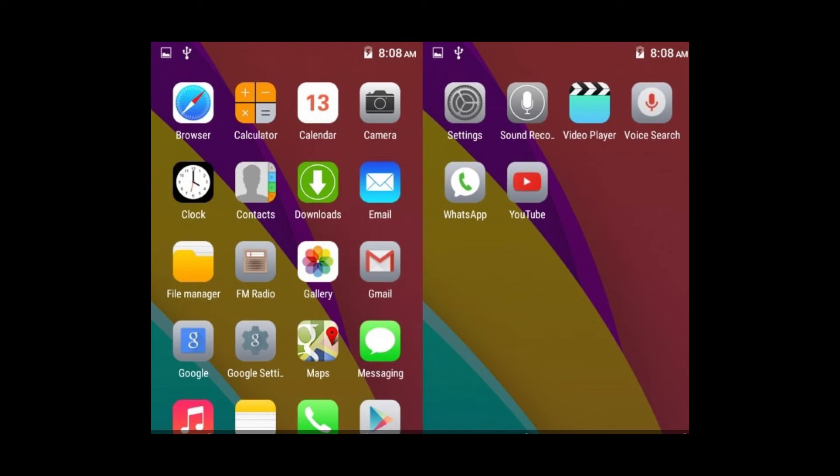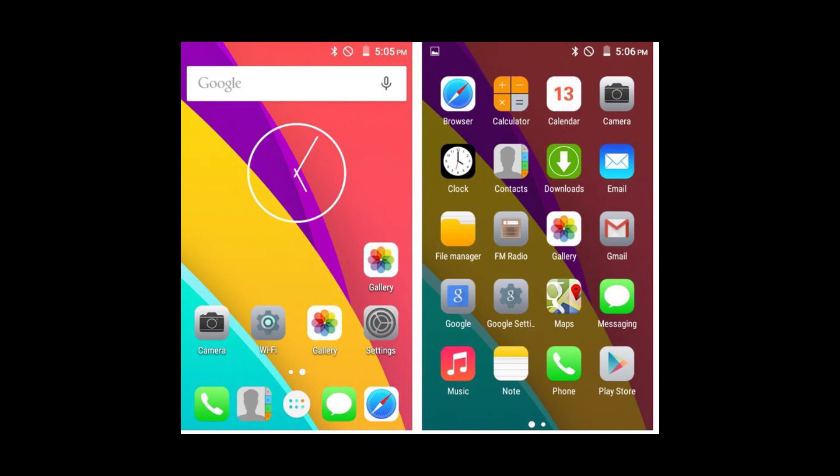Moving on to the interface, the Freedom 251 interface adopts a layout that looks like iOS, but it does not catch up to the performance.